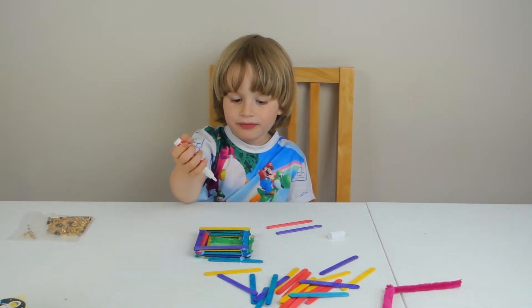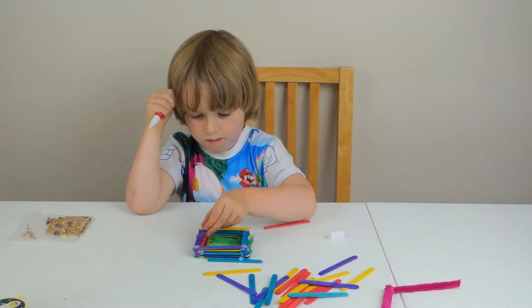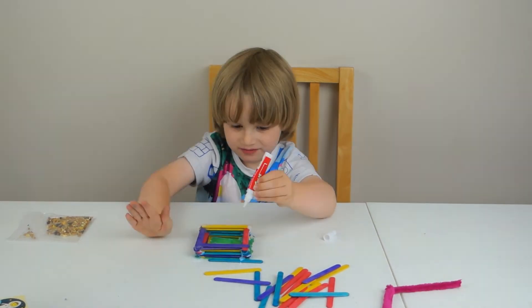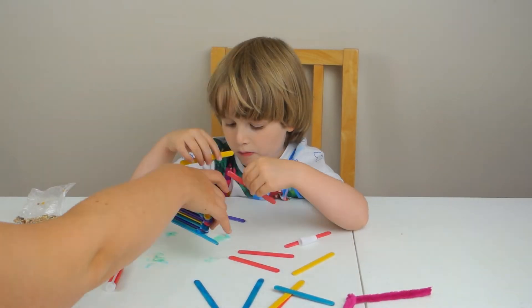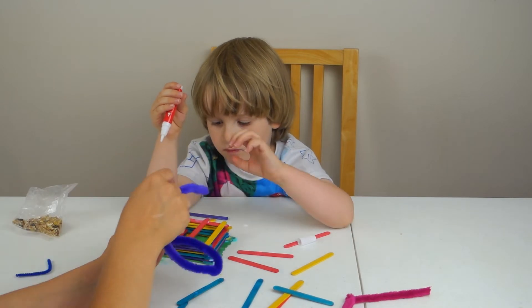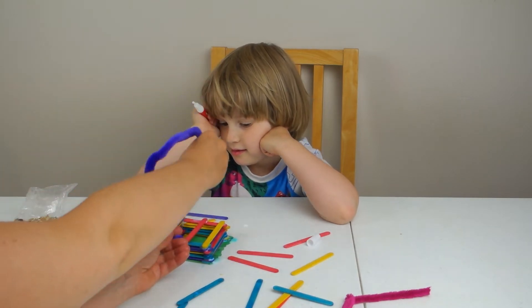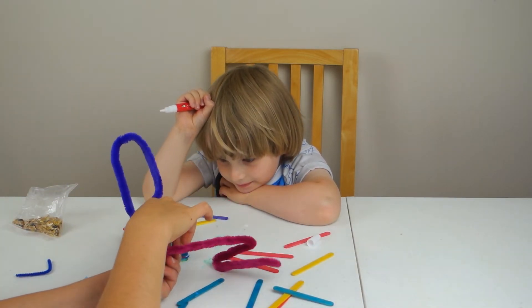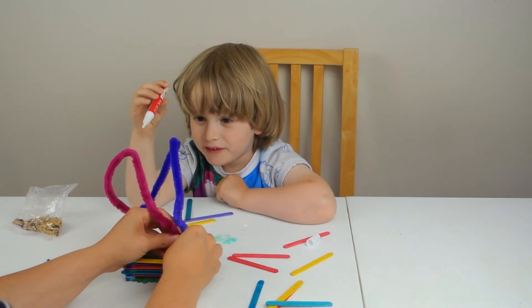Glue at all corners again — all the corners. Now we just need to put a bit of pipe cleaner like this to hold it. So we put it through here, twist it, and then let's do the same on the other side. Put another one on this side as well. Now they're all finished.